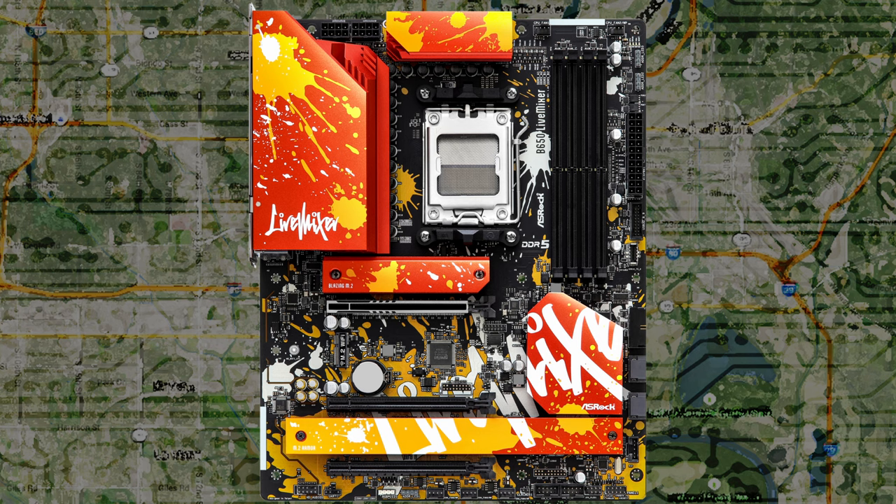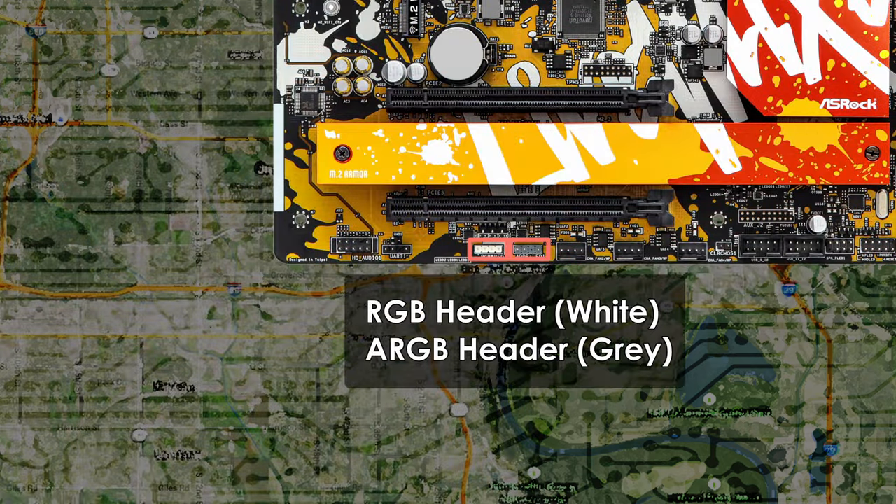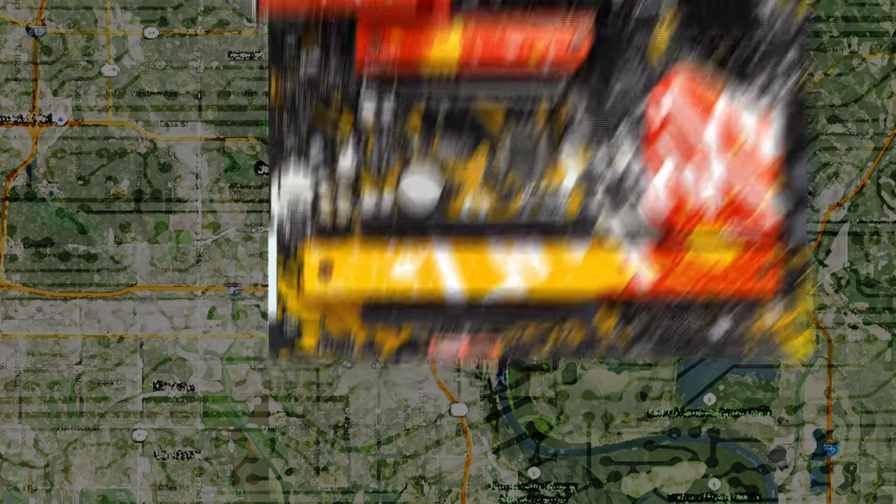Need to make use of ARGB and RGB headers? You'll find three 3-pin 5V ARGB headers and one 4-pin 12V RGB header on the Live Mixer. Two of the ARGB headers are on the top right of the motherboard, and the third is at the bottom next to the RGB header. The Live Mixer does have some integrated ARGB — the lights are on the bottom right by the SATA ports on the back, so they'll fire down onto your case's motherboard tray.